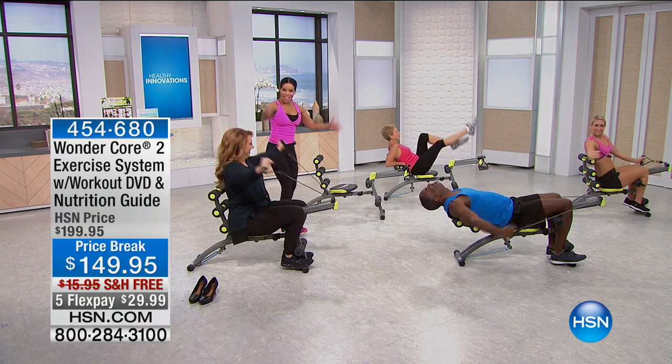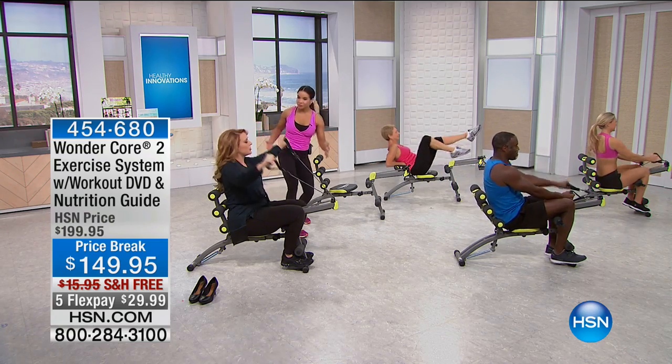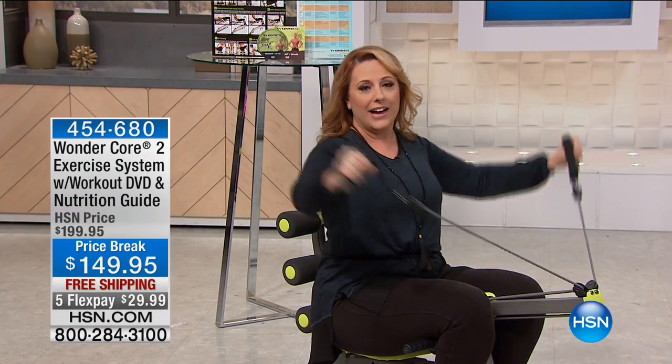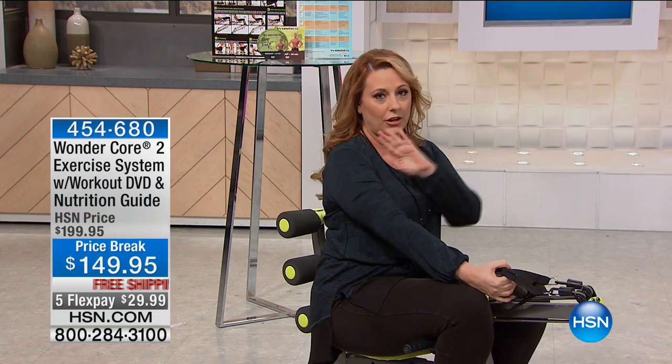Now I'm going to make her work her shoulders — you bring the bands out. This is low resistance, but can you feel that? Oh, I totally can feel it. If you do an upper body arm workout even just 10 minutes twice a week, you're going to have those toned arms.